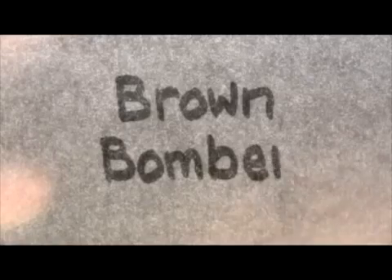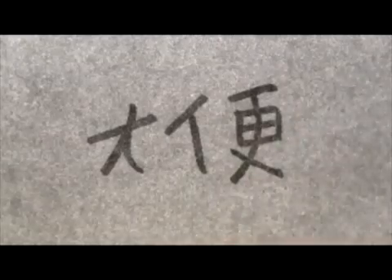Now your poo, of course, has a variety of different names, some of which are rather non-technical. But for the purposes of this video, we will continue to just call it poo.